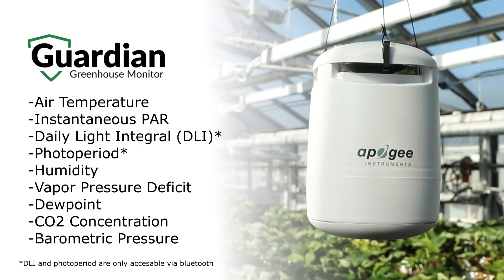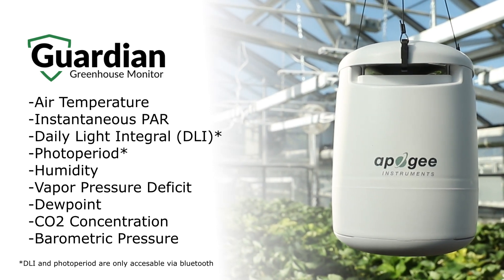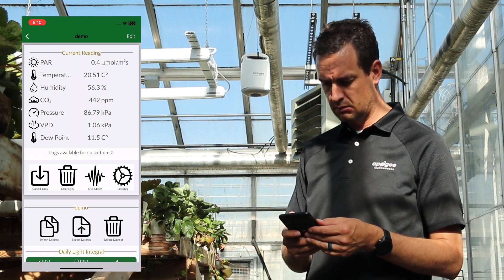The Guardian stands watch over your greenhouse with real-time tracking of nine metrics. This data can be retrieved through Bluetooth using your Android and iOS devices.